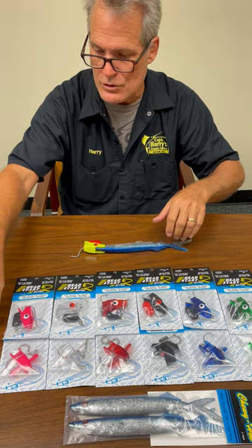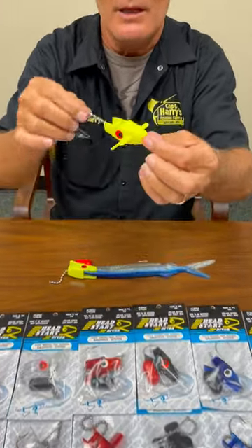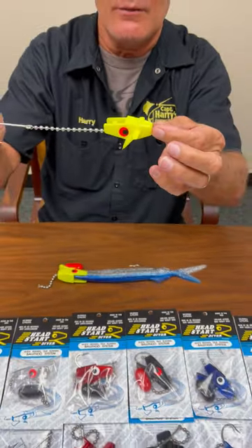We also have the surface model, which is rigged absolutely the same way. This little guy will skip across the water with the bait in the back of it.